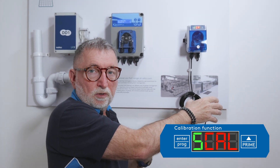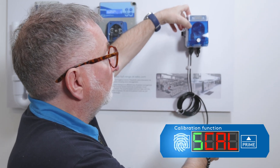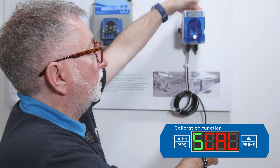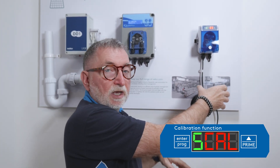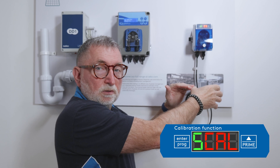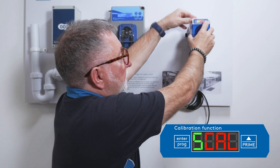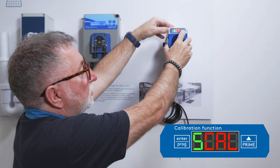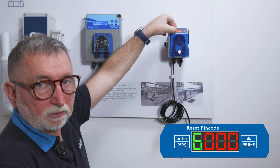You can do this by accessing the menu, making it flash, and then pressing the prime button. When you achieve the desired amount of chemical, simply press once. Going back into the calibration menu by pressing the enter button, you can then move on. This is also where you can reset the PIN code if you wish.